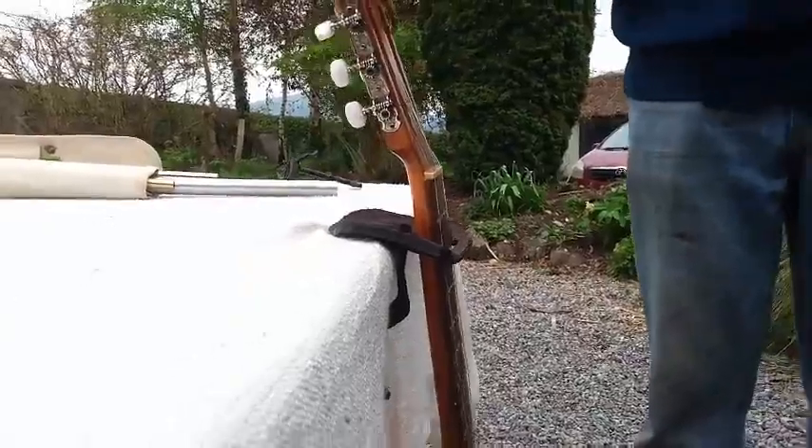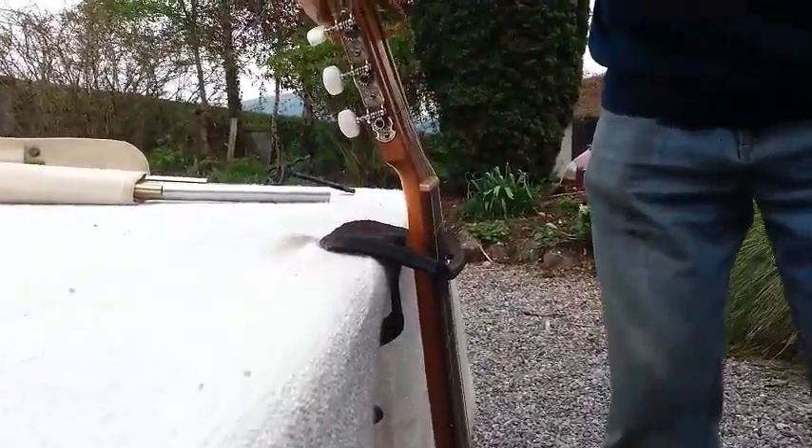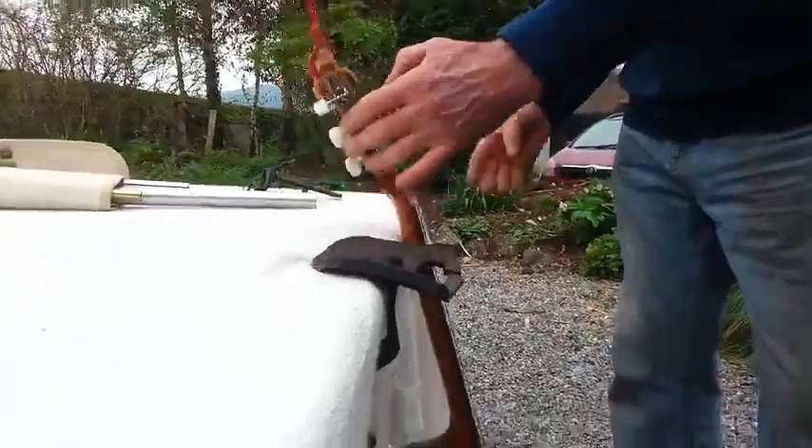I'll just hook it on like that if we stop playing music and we're having a drink or whatever. Why do you need that? Well, if you just leave it lying on the edge of the table, it can get knocked off quite easily.